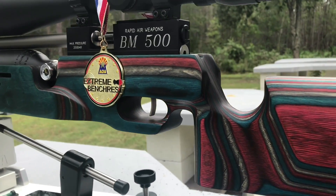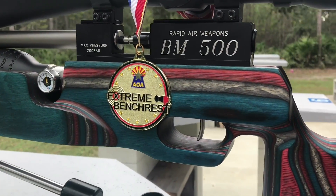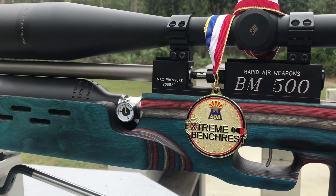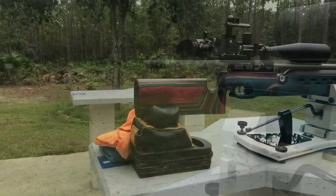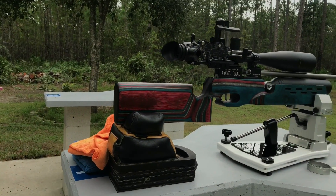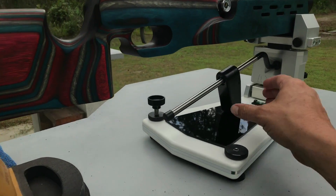Hey guys, Ken Hicks here. I wanted to make a little video of a new rest that's coming to the US market. It's handmade in Finland. It's called the NATO, and it's got some really neat features I wanted to show you.